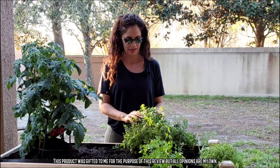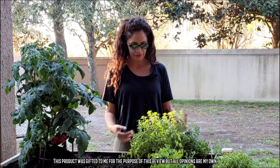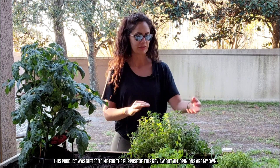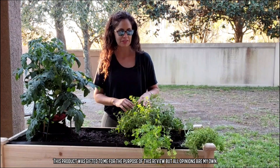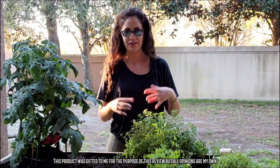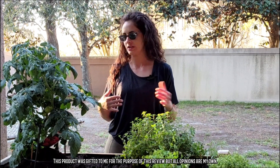I could fit so much in here, and because it's raised I can have things come off the side — the oregano is going off the side and the thyme is going to do the same thing. There's really a lot of room given that it's raised, and because it's on wheels, if I find that one part needs more sun I can just turn it around or move it to a new spot.